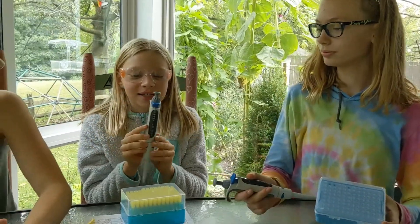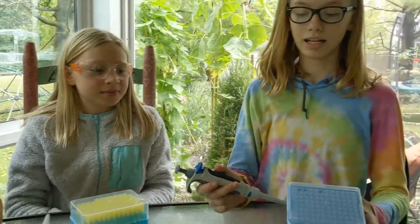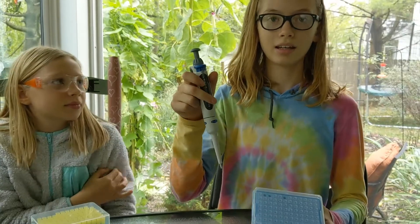So what you're going to need is a 20 to 200 micropipette and its tips, and a 0.5 to 10 micropipette with tips.